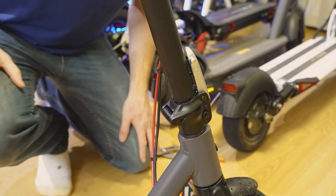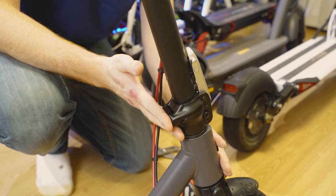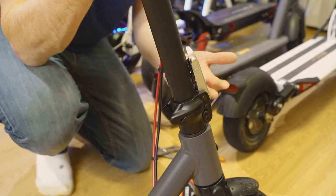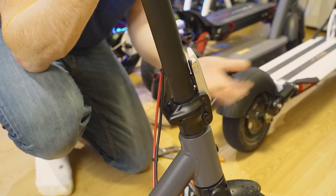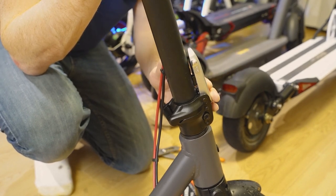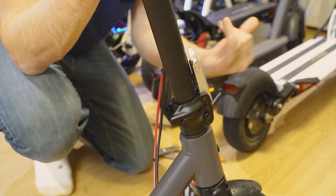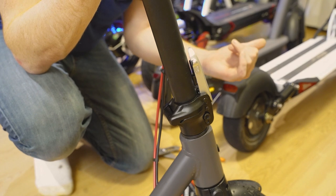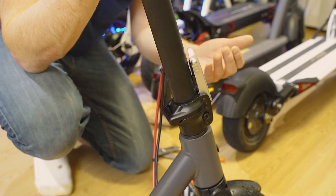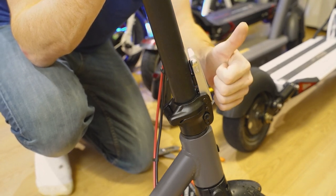All you HiBoy S2 Pro owners, as you well know, this is the folding mechanism on your HiBoy S2 Pro, and it is one of the easiest latching and folding mechanisms to use on any scooter I own. The problem is that it will come loose. Luckily, it's a relatively easy fix. This loosening has happened on all the folding mechanisms on all of my scooters, and you have to fix them all in different ways. Luckily, this is one of the easiest ones to fix. You can do it in eight quick steps, so let's get started.